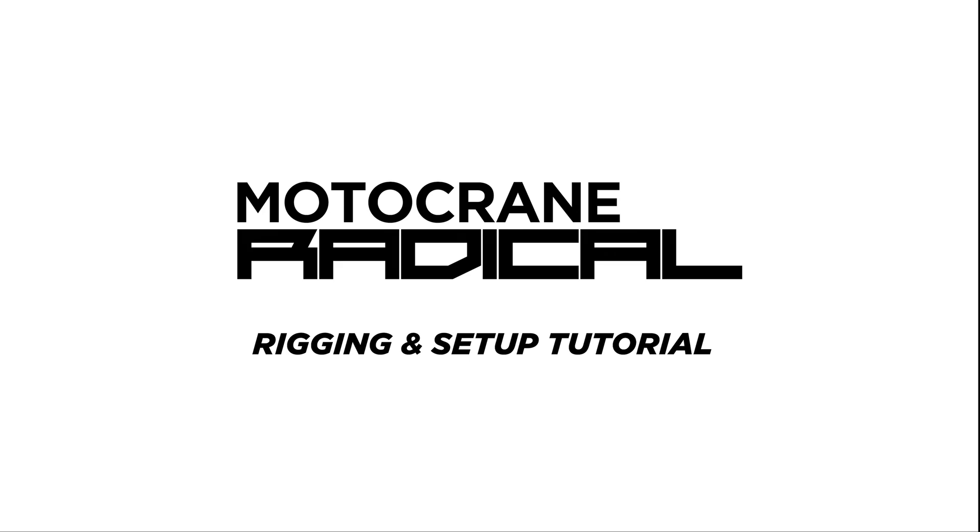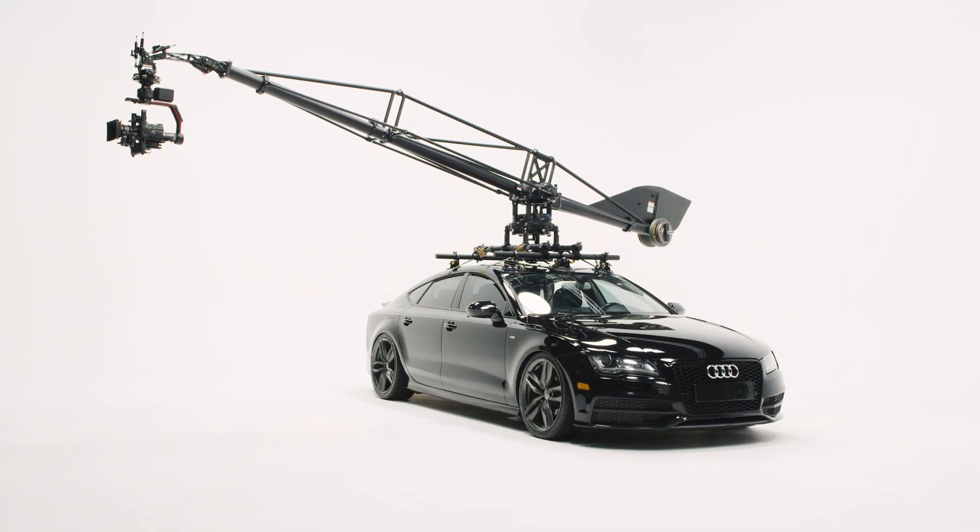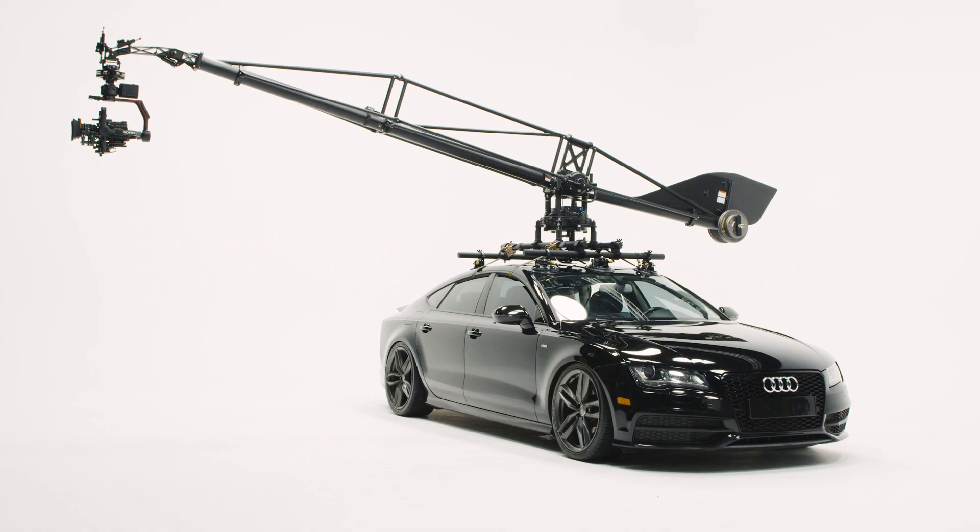In this video, we'll cover rigging and setup of Motocrane Radical using the Motocrane Speed Rail Suction Grid, or SSG, kit.